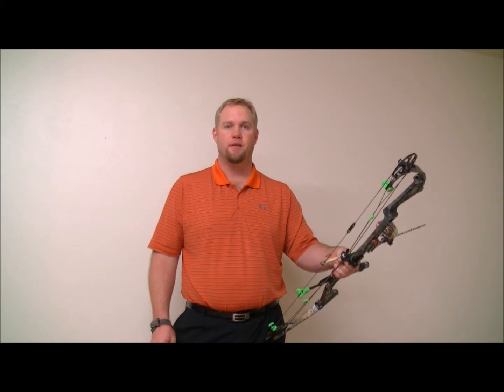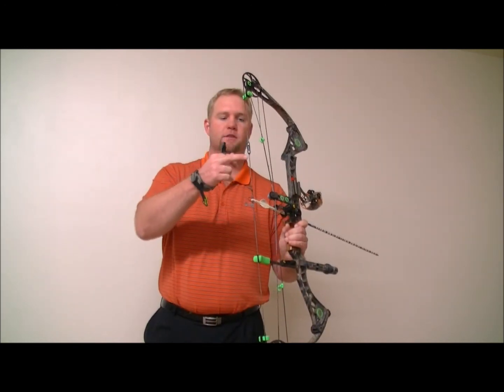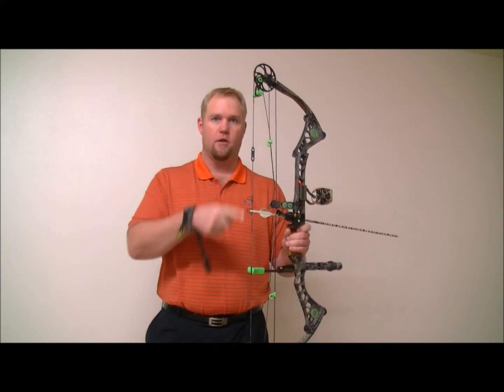Hey, Lane Bruder here with 3D Peep Sight. I wanted to show you a very quick video of how the 3D Peep Sight works. Obviously, it's a two-hole peep sight. What that allows us to do is to create two shooting systems in one bow.